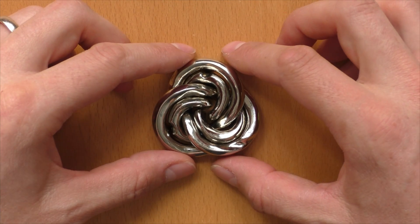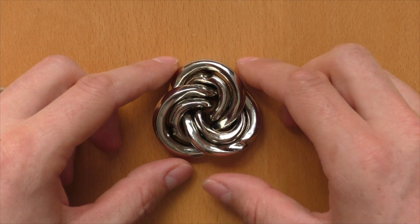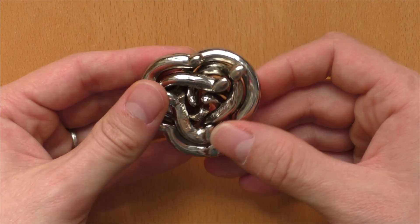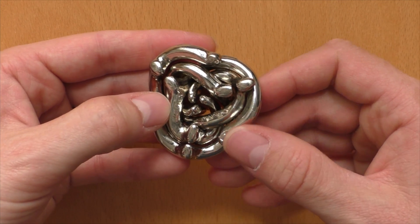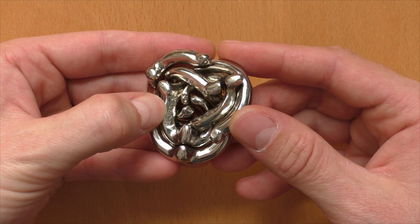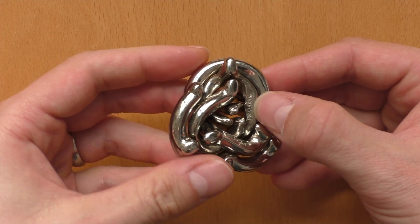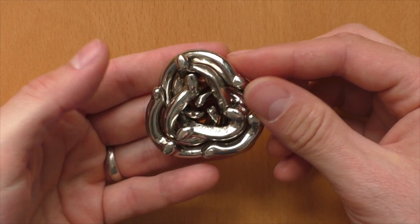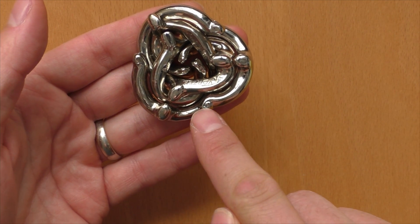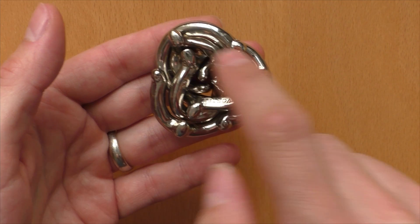Before I start with the solution, let me explain how I name the different parts of the puzzle so you understand what I'm talking about. When we turn it around, we see that the three parts are given three different names. One is called Vortex, one is called AY — after Akiyo Yamamoto — and one is called Hanayama. I will also call the outer parts of the puzzle tails, the ends here the tips of the tails, and these parts on the inside knobs.